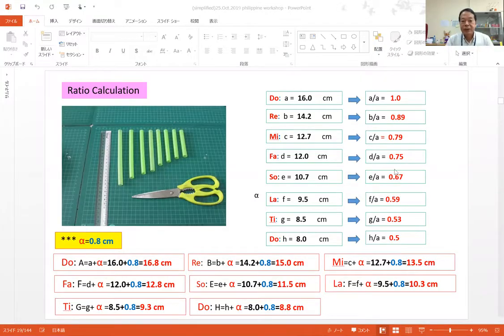Please share this picture. If you have eight straws, please cut them like this. According to physics theory, if you cut the straw for the Do sound, it should be 16.0 cm — that's for Do sound. Then if you cut it to 14.0 cm, it's for Re sound. If you cut it to 12.7 cm, it's for Mi sound. So if you cut this series from lower to higher Do, you can create the full scale.